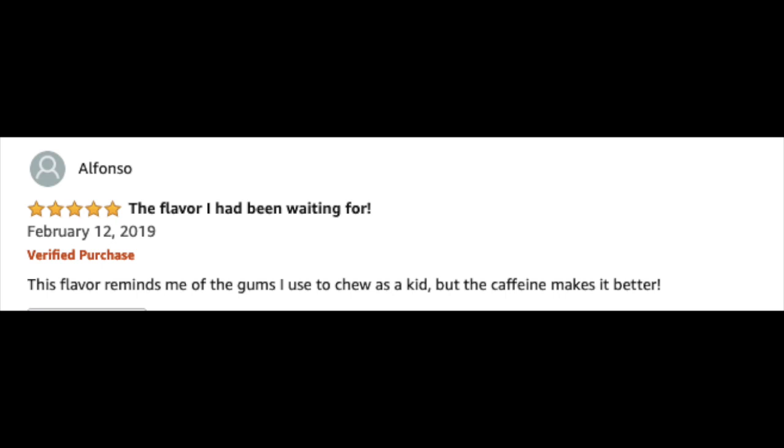This is really good. It really does taste like bubble gum. And if you read some of the comments on Amazon or RunGum.com, people are loving it. Here's a couple from Amazon. Here's Alfonso, a verified purchase with a five-star review: 'The flavor I had been waiting for. This flavor reminds me of the gums I used to chew as a kid, but the caffeine makes it better.' Absolutely it does.